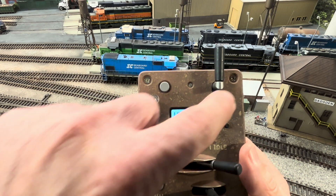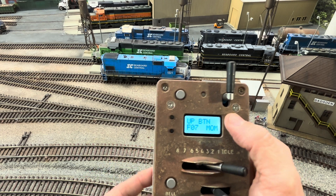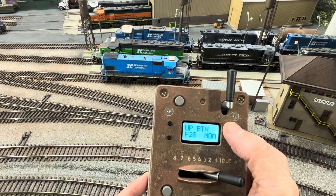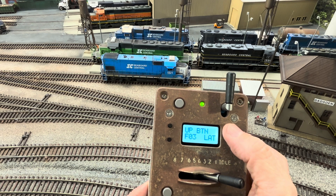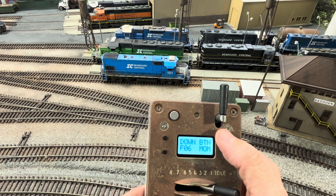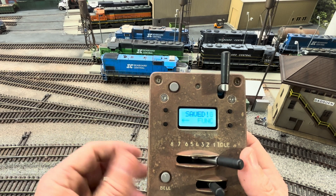The up button — this button right here — I've got set to F7, and I want it F7 latching. Right now it's on momentary; I want to change this to latching. I'll scroll through all the way to 28 and now it switches over to latching, because it's a dynamic brake — when I hit the button, I want it to stay active. Next is the down button: I do want it momentary, but I'm going to change it to F9. That should be all of them. I'll hit this bottom button to save everything.